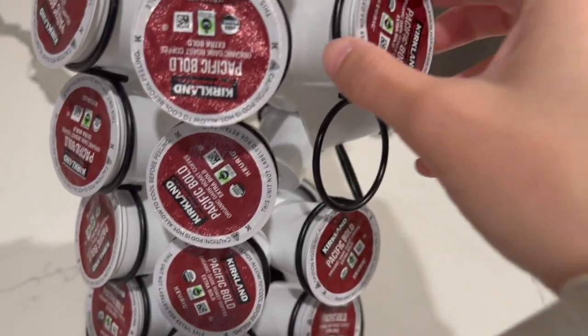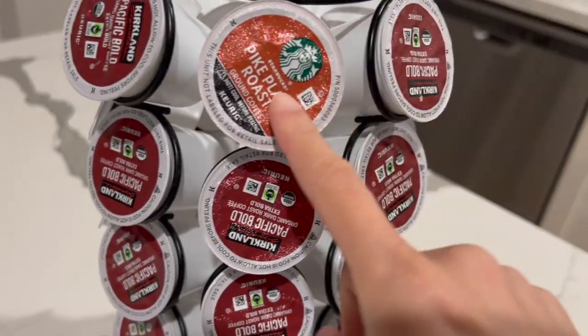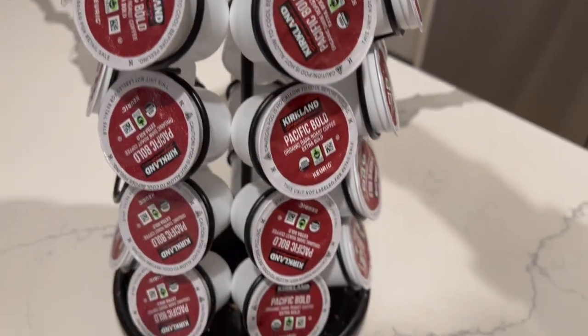It also fits — it's like a one-size-fits-all kind of thing. And it comes in different colors. The organizer itself, I just got the standard black color. As you can tell, this one is a different flavor than that one, so the turning definitely helps you pick and choose your flavor.